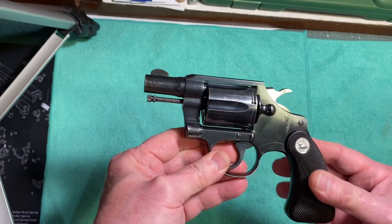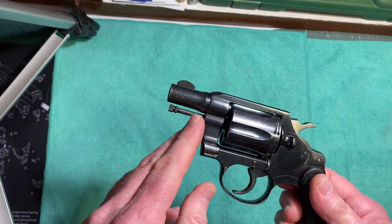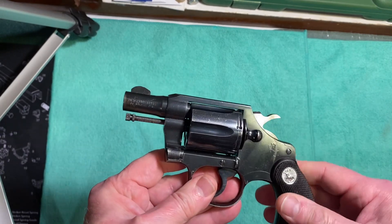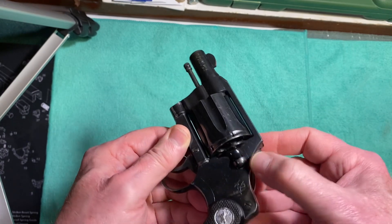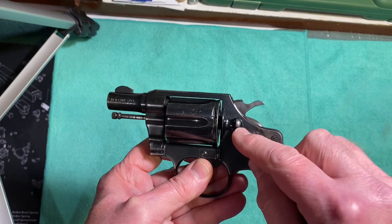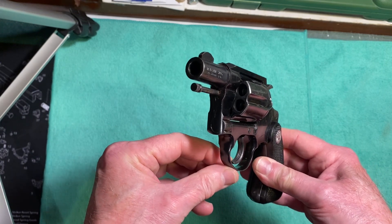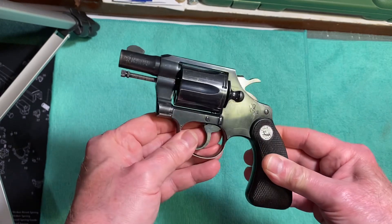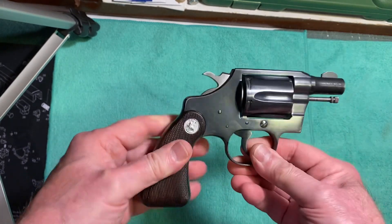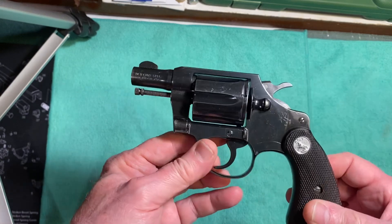The original didn't have the cutaway trigger guard — it would look basically just like this one. The only differences were it had a shorter ejection rod, it had a full moon front sight blade, it had checkering on the extractor and cylinder release button, and checkering on the trigger instead of serrations. It also had a little bit longer grip than this one.